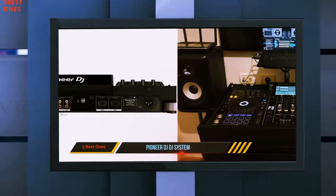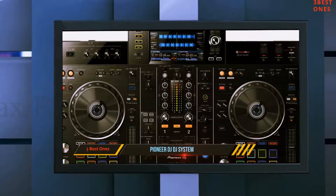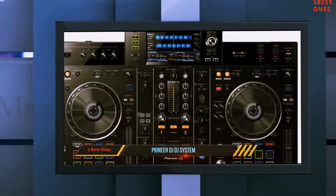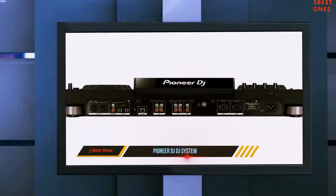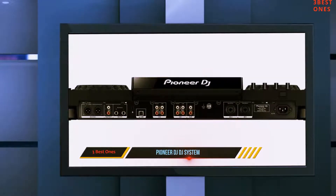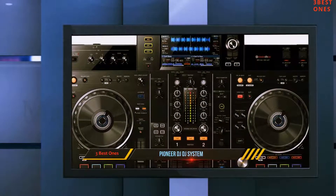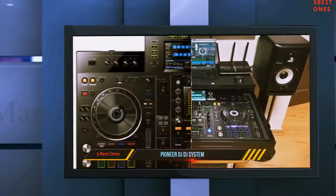You get 8 large multicolored tactile performance pads on each deck for instant access to professional performance features such as hot cues, beat loop, slip loop, and beat jump. With the cool blue light effect, the hot cue functions of the XTJ-RX2 are aesthetically pleasing. Mode switches also sit atop the hot cue functions.